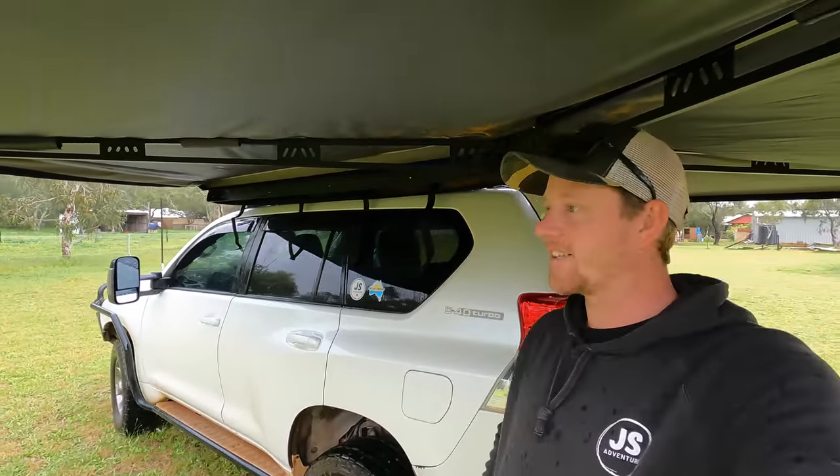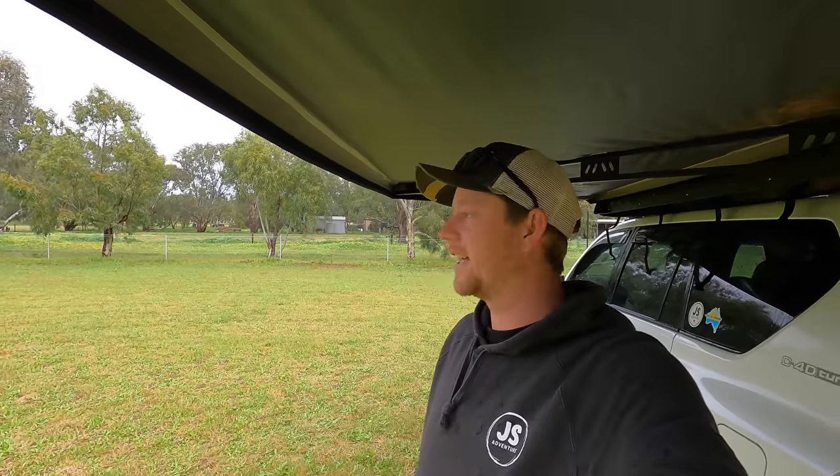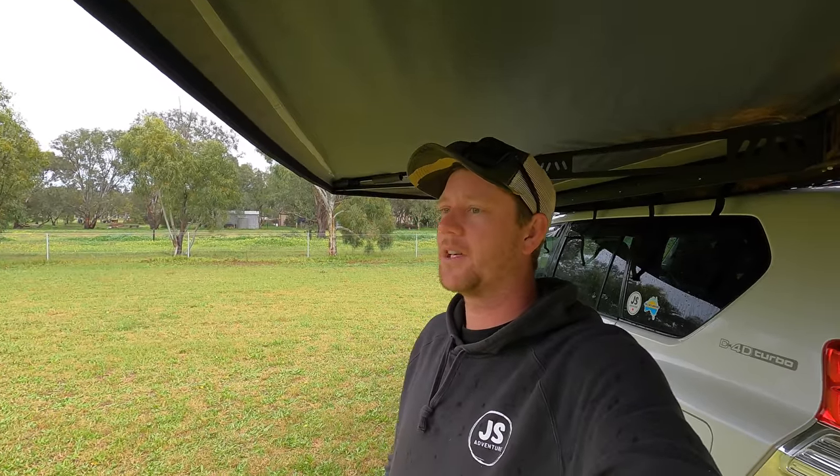Welcome to part two of sorting out our GVM and GCM of the car and caravan. I'm standing out in the rain out in the back paddock here because it hasn't stopped raining in two days. 60mm of rain in 24 hours in the midwest of WA is bloody top notch.